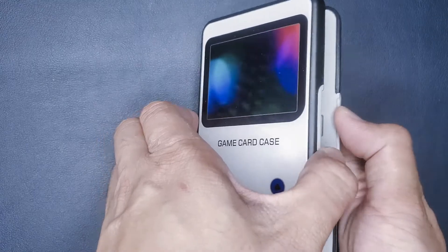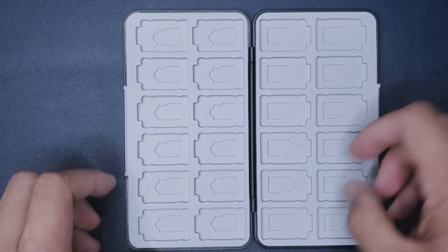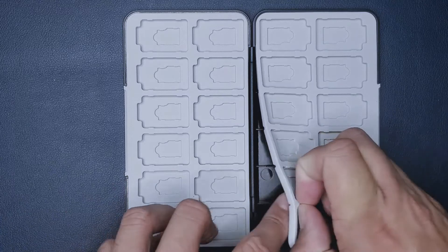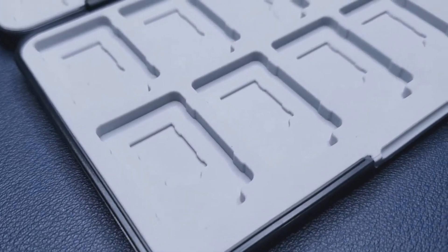Opening it up you have 24 available slots for Switch games as well as 24 micro SD card slots. Not really sure why you'd need 24 micro SD cards but it is an option for you. These slots are made of rubber which can be taken out as well.